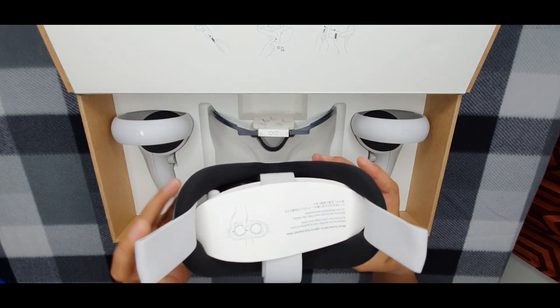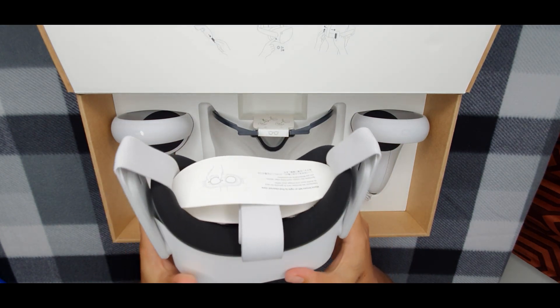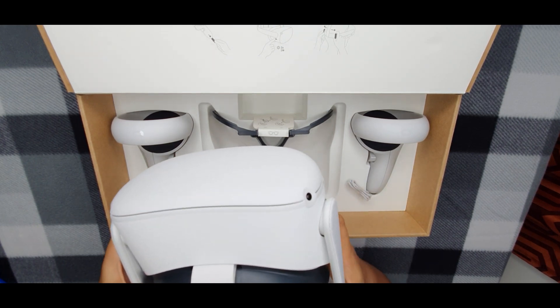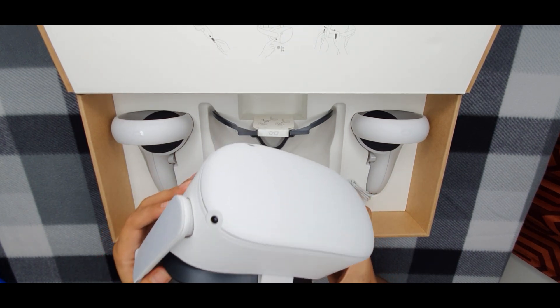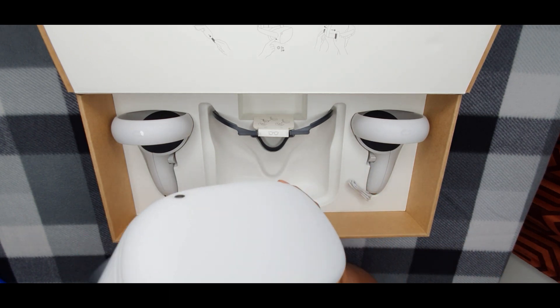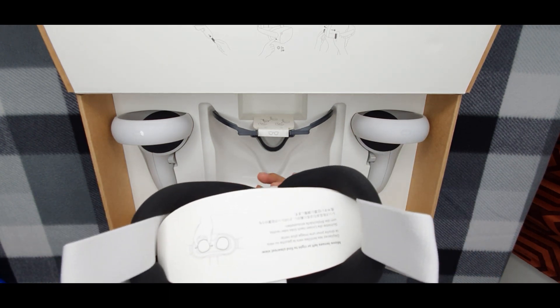And of course, you get the Oculus Quest 2 headset itself. You can see here just how small and compact it is. It features tracking cameras on the front plate for the Oculus Insight tracking system.